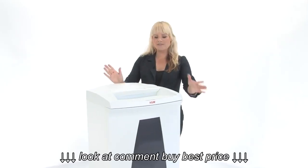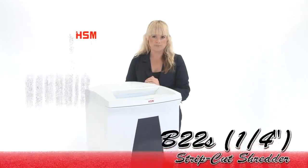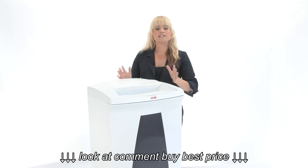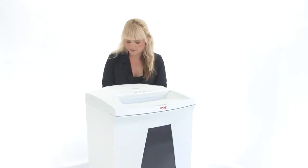Hi, I'm Holly with Mono Machines and this is the HSM Securio B22S Strip Cut Shredder. This is the quarter-inch model, it's for personal and home office use, and if you come on in I'll show you how it works.